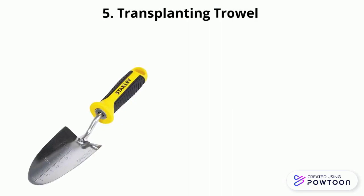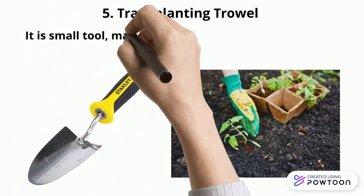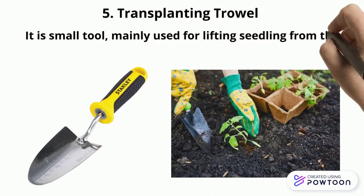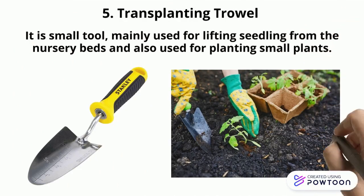Transplanting trowel. It is a small tool mainly used for lifting seedlings from the nursery beds and also used for planting small plants. You can directly uproot the seedlings along with soil using the transplanting trowel.